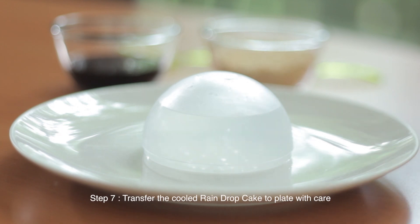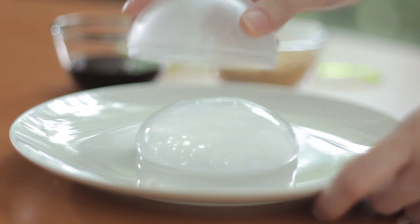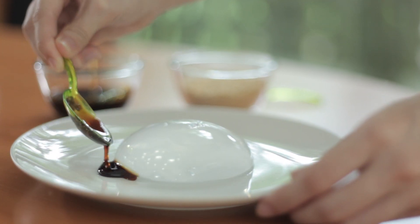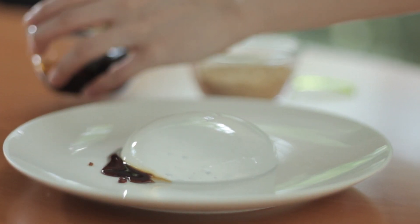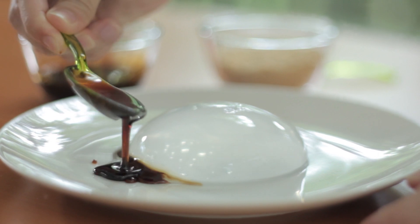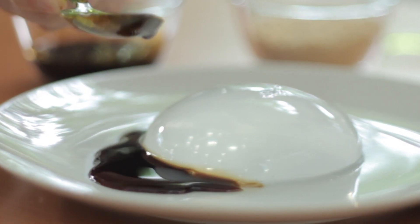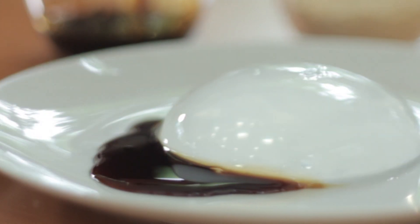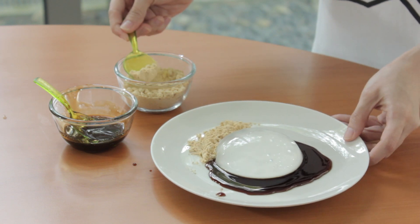So after 1-2 hours, this should be how your raindrop cake looks like. Tada! You're free to plate this however you want, however artistic you want it to be. I'm going for the traditional way where half of it is the syrup and the other half is the kinako powder.